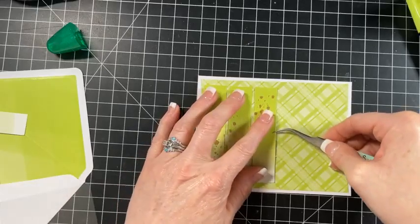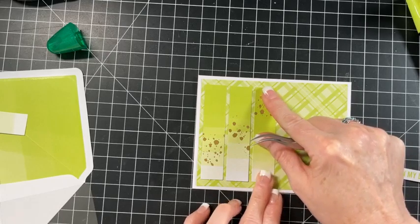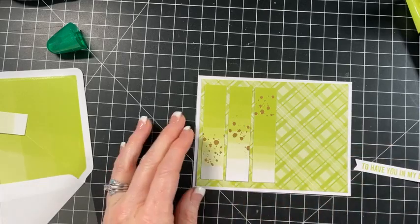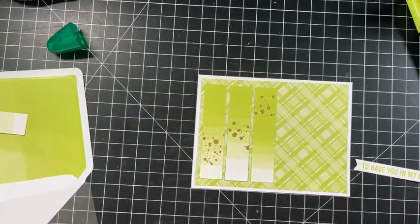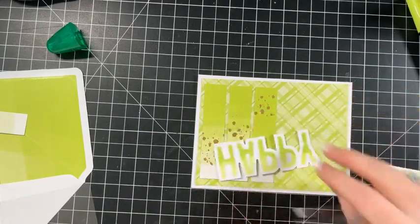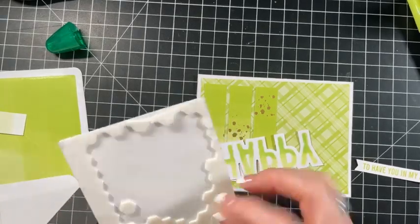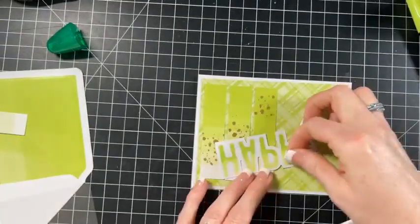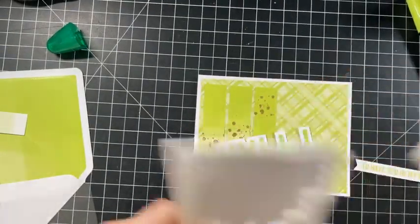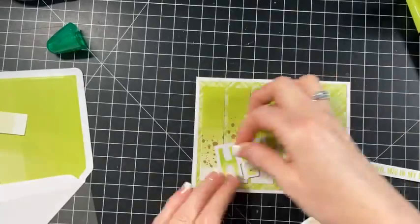And we'll put this here. So there's just a little gap in between - I like that better with the color underneath it.